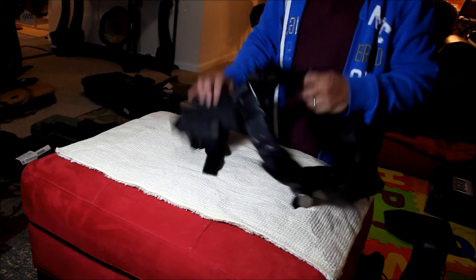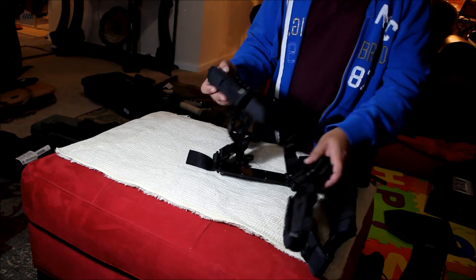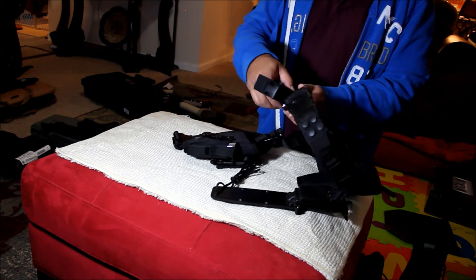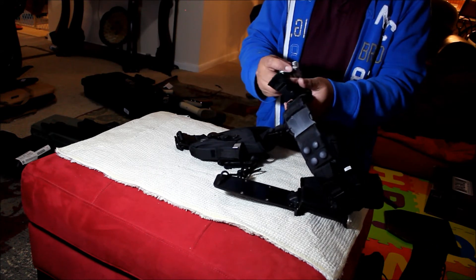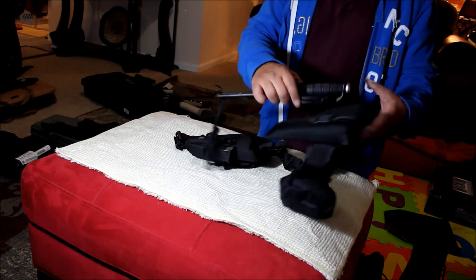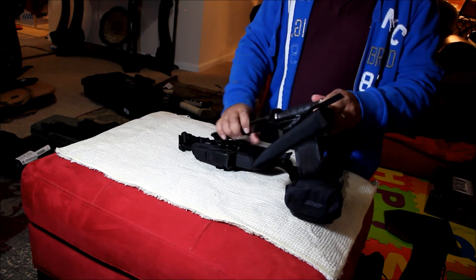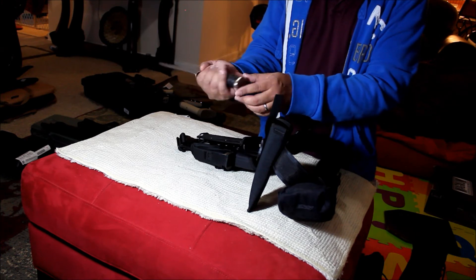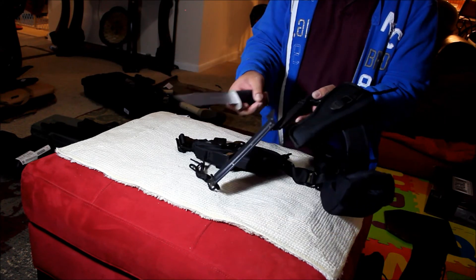Belt — tactical belt with a leg holster for my sidearm, with a magazine pouch. Multi-tool — bought this at Home Depot for less than 10 bucks. This is a UTG belt. Another knife — bought this on Amazon for about 12 bucks. It's called the Defender Extreme. I think it's a copy of an original knife, but for my needs right now it will do. For 12 bucks it came with its own plastic sheath.